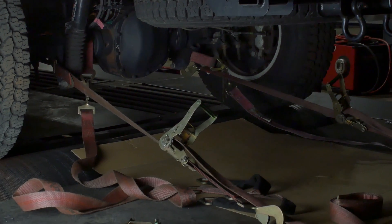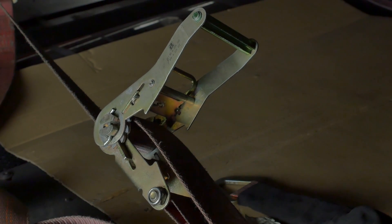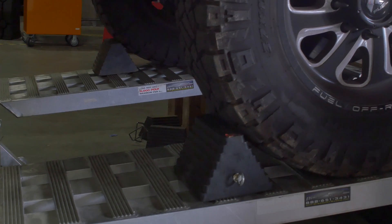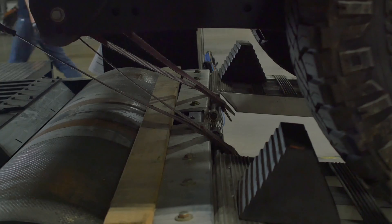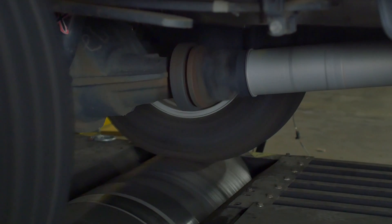We have nine straps holding this truck to the dyno. We took every safety precaution to make sure it stays in place — it makes so much torque we didn't want the truck to go anywhere or have any of our dyno runs or data skewed. So watch this thing spin the rollers.